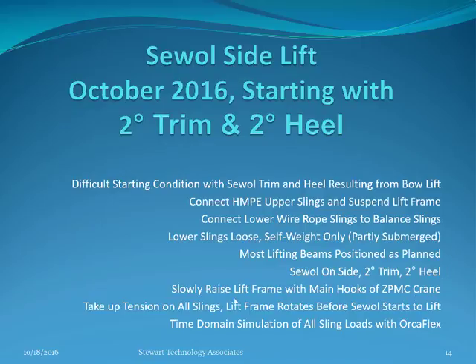We are going to see the seawall slowly raise. First of all, the lifting frame raises with the main hooks of the ZPMC crane. We will see the tension take up on all the slings, the lift frame rotate before the seawall starts to lift, and time domain simulations of all sling loads with Orcaflex.